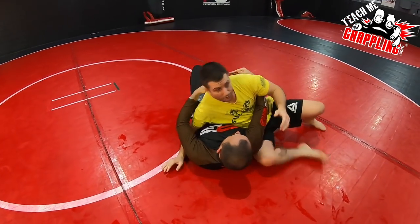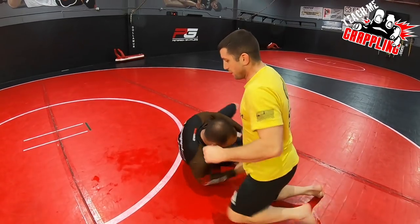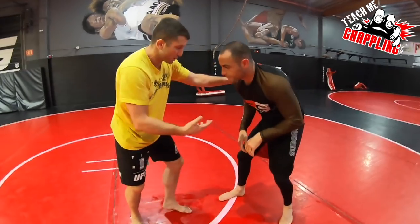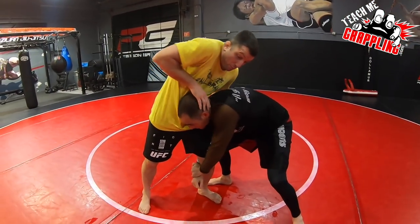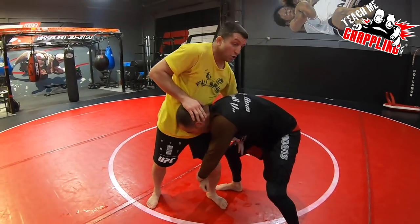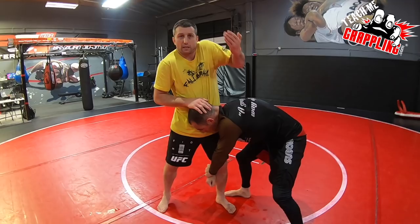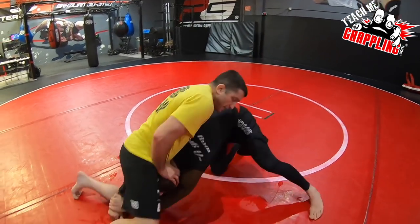Next — single leg defense. Especially for jiu-jitsu, but good for wrestling too. Guy takes a single leg, he's inside here. I push the head down, and my other hand — the wizard arm — is going to be pulling up on his waist.